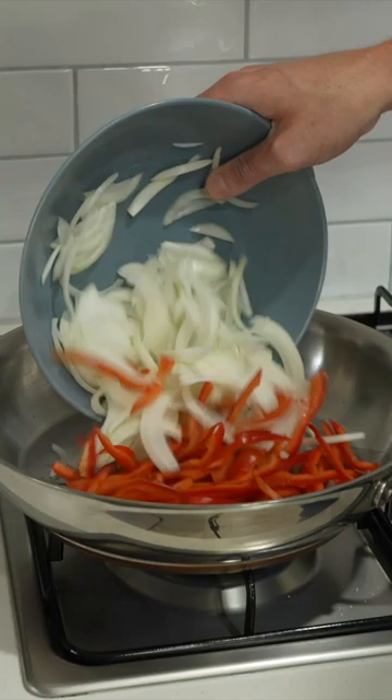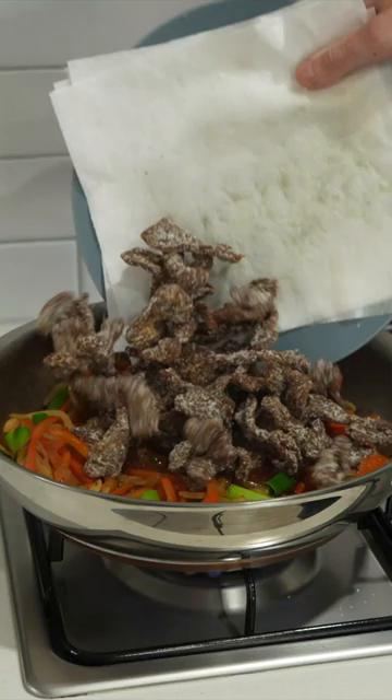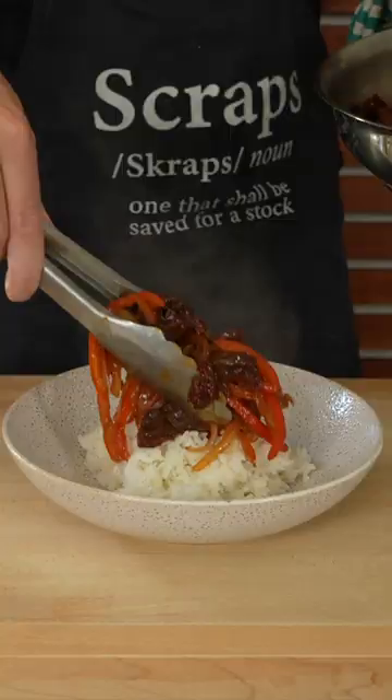In a pan over high heat, add in the oil and the vegetables, then mix and cook for three minutes. Add in the spring onions and cook for a further one minute, then add in the sauce and the beef. Mix around, cook for another one minute until it looks like this, then serve it over rice. Garnish with toasted sesame seeds, the chilli and the spring onion, and there we have it.